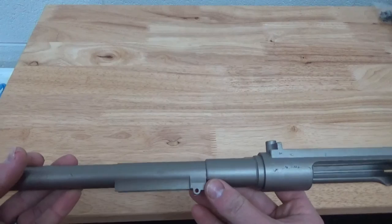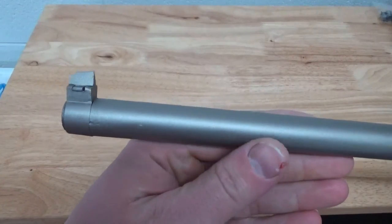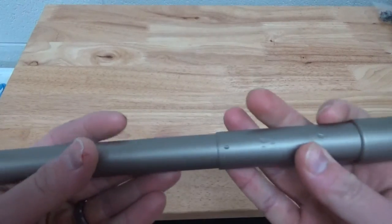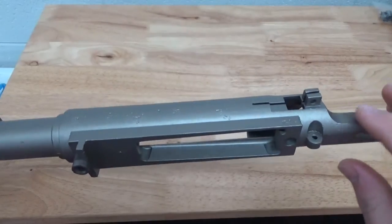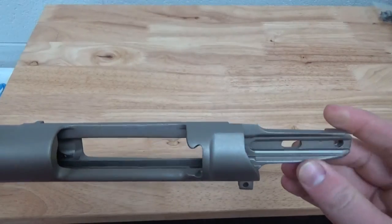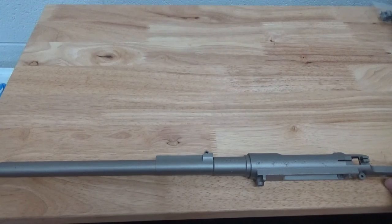We degreased it. We gave it a nice etch so that it had a nice anchoring profile for the coating so that it would adhere very nicely. Of course, we got all the contaminants off of the substrate. Then after we blasted the part, we rinsed it and used a rust preventative solution to eliminate any flash rusting on this piece so that it wouldn't affect the coating long term. This is very easy to do whether you're a gun shop, a coating professional doing gun coatings, or doing high-performance coatings for motorcycles or cars.